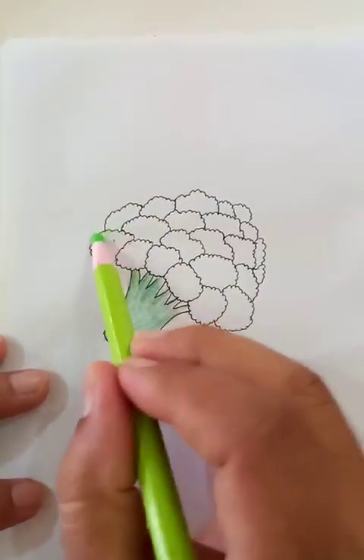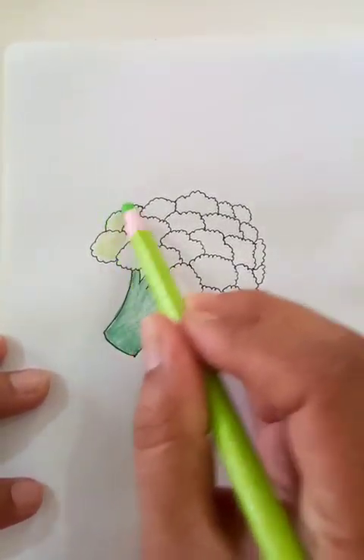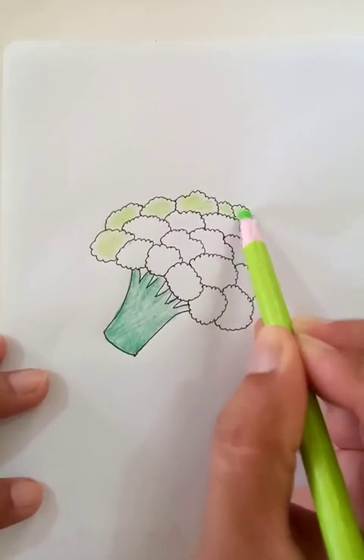For the top part we put the light green color. For each of the segments it is a repetition of the same thing again and again.